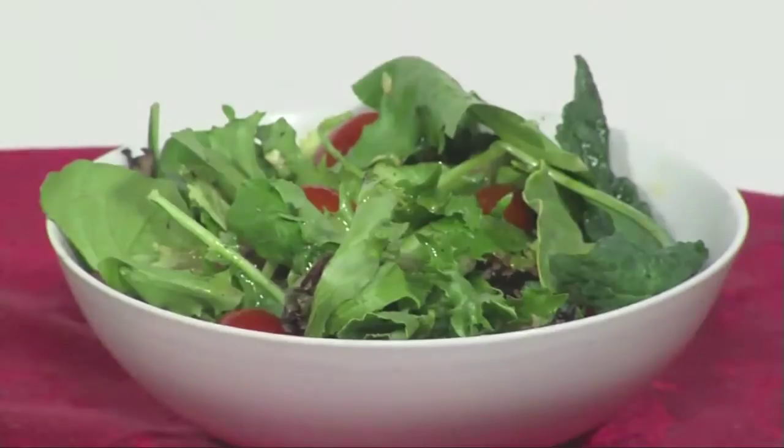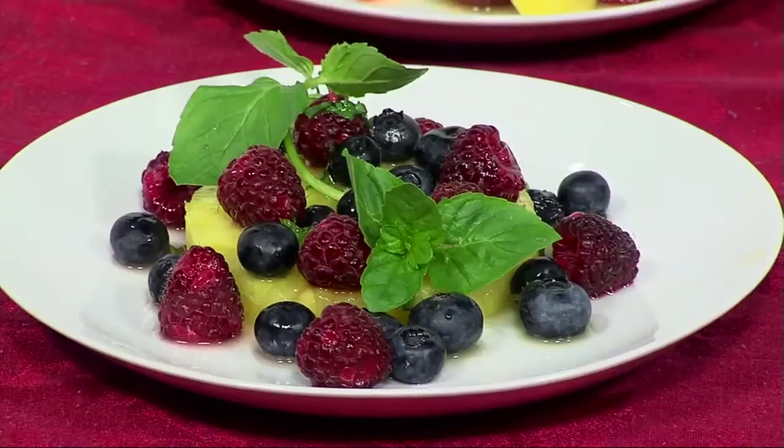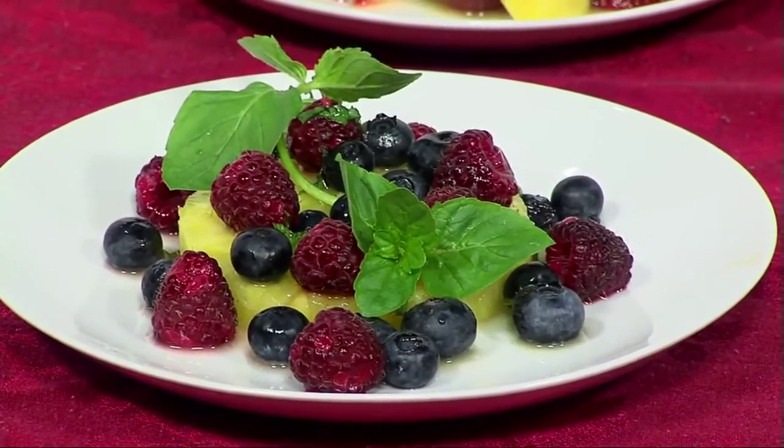These are great healthy ideas, and they're simple. The concept is being able to fix one thing and use it several ways. We're going to start with a vinaigrette, an orange glaze, and a fruit salad dressing that is fabulous.